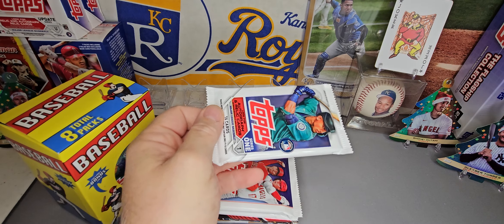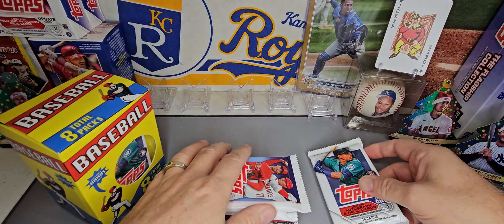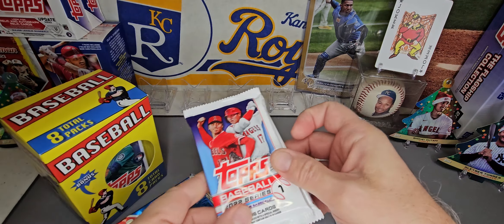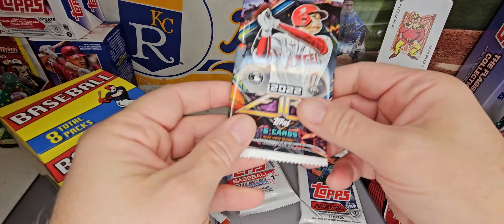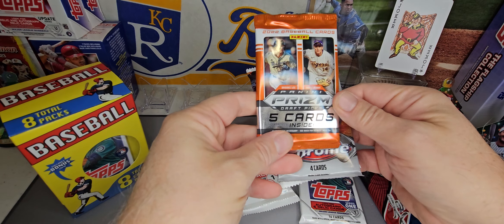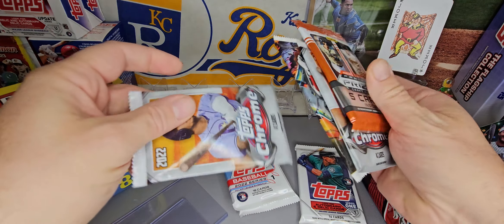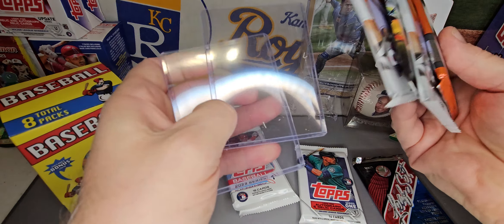For sure we've got 2022 and 2023 Series 1. There's a 91 Leaf junk wax, a 22 Fire, a 22 Chrome, a Panini Prism Draft Picks, another 22 Chrome, and a couple of top loaders as a gift.